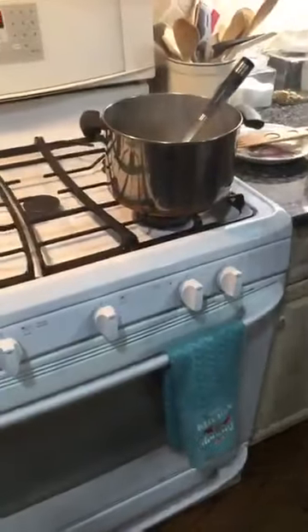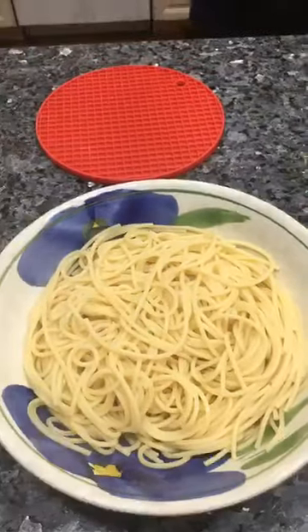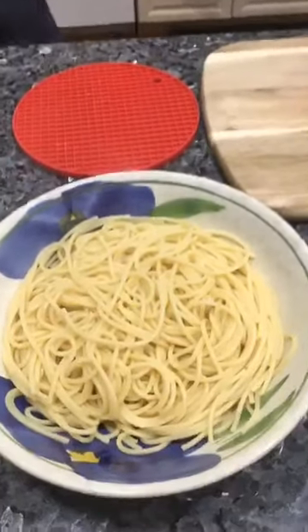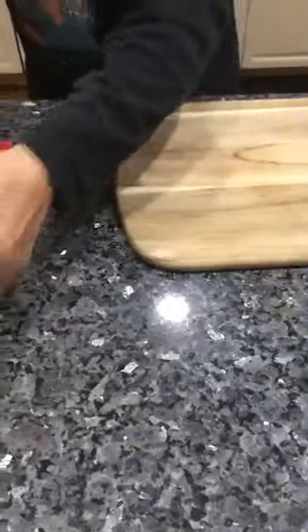Now let's see what happened to the shrimp — they look good already! Now let's put the pasta right over here in the serving dish. I take the shrimp out and put it right over here on top.